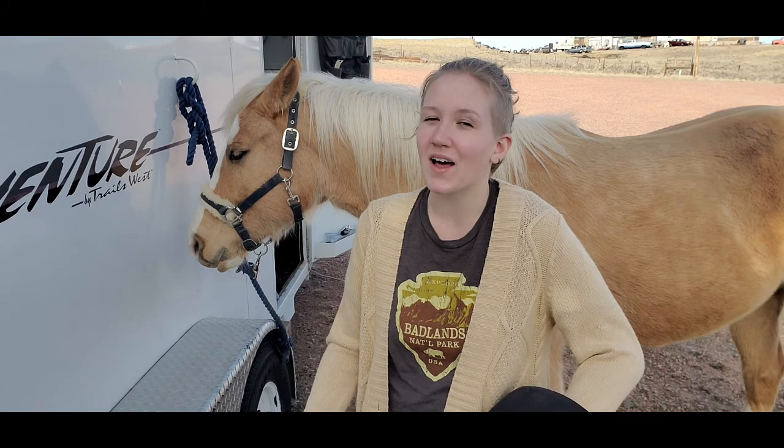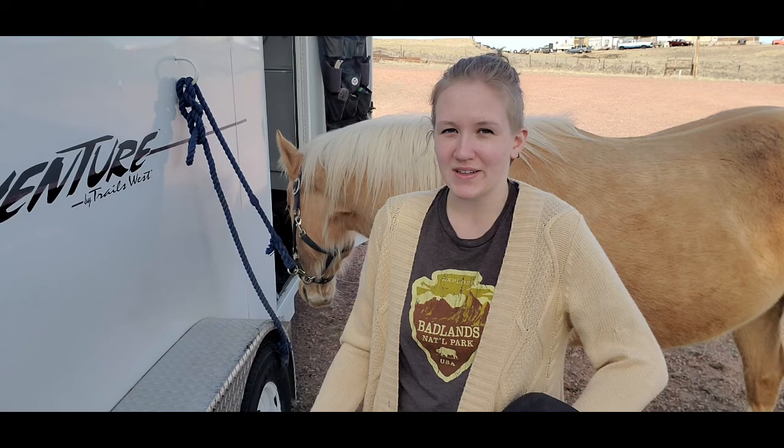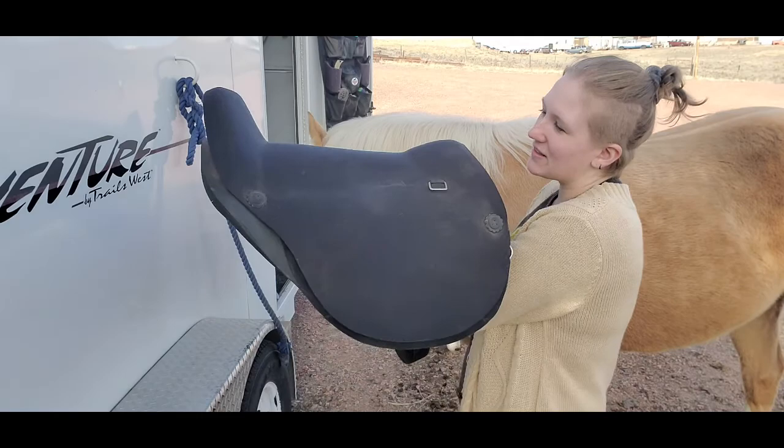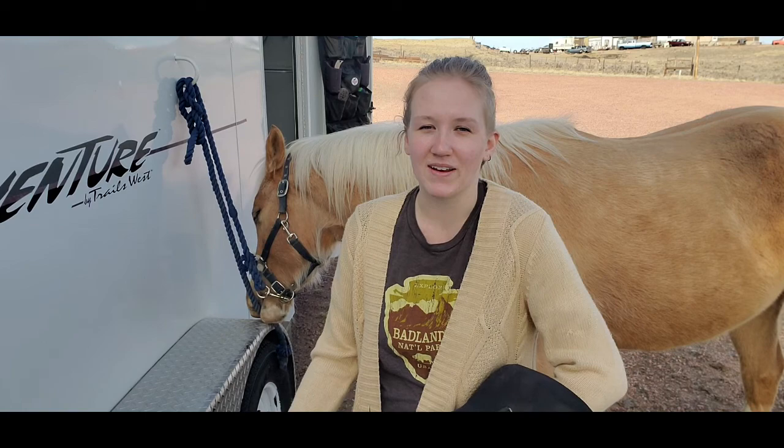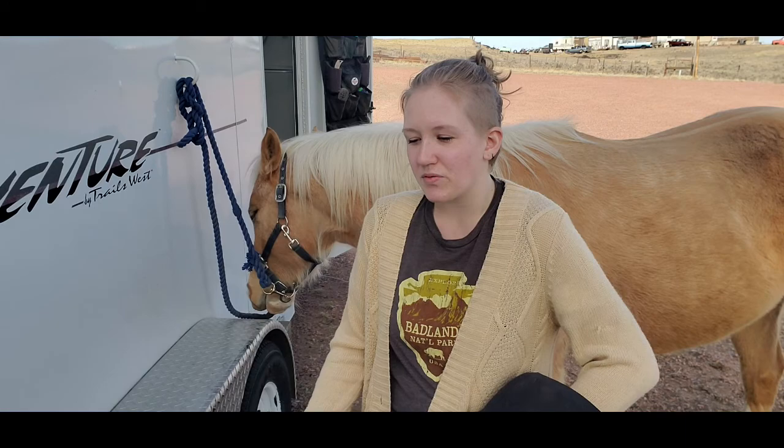So why do some riders gravitate towards a treeless saddle? One of the main reasons is that treed saddles can be very difficult to fit to horses' backs — all horses' backs are built differently, so saddle fitting can become very difficult. I actually bought this saddle for Gunner, my other gelding. He's retired now, but I bought it for him because I was having the most insane time trying to find a saddle that fit him well, so I got to the point where I decided to get a treeless saddle.